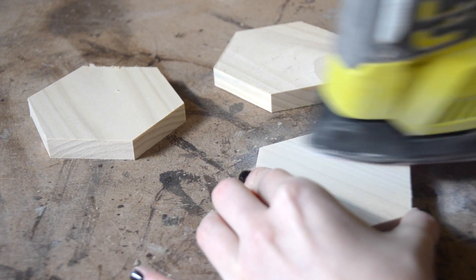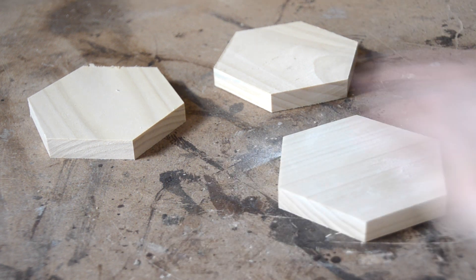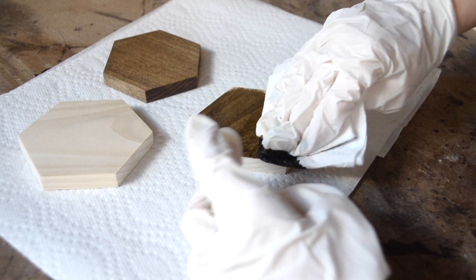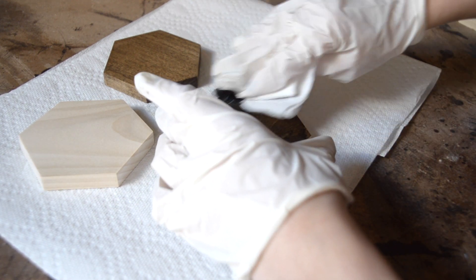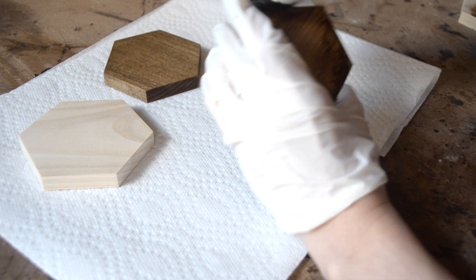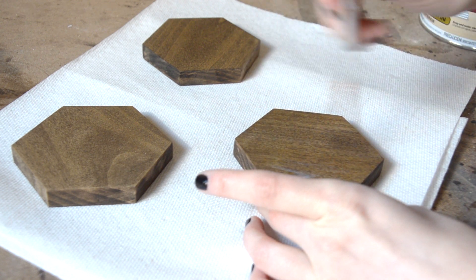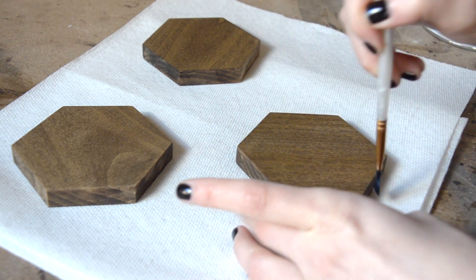Next, sand your pieces down. I worked my way from 80 to 220 grit for a nice smooth finish. When you're happy with your sanding, begin to stain your coasters. Once the stain has dried, you can then apply some poly. I used three coats of my favorite brand to make sure that they were completely waterproof.